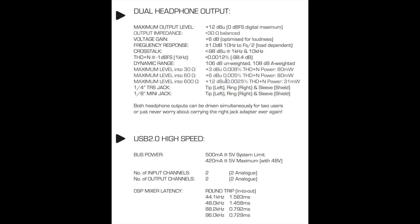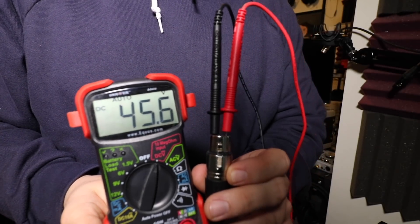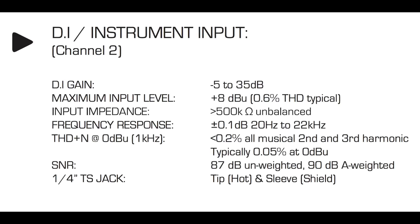As far as specs, this thing has a bit depth of 24-bit, a sampling rate of up to 96 kHz, +48 volts of phantom power when running on bus power, and a gain range of 0 to 58 decibels on the microphone input. If you're interested in any other specs, here is a bunch of additional information that you can pause to take a look at.